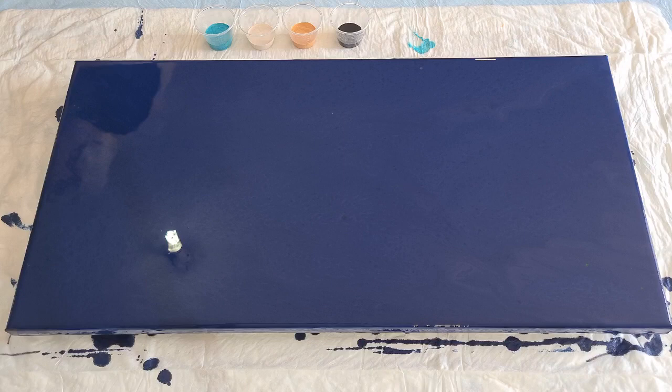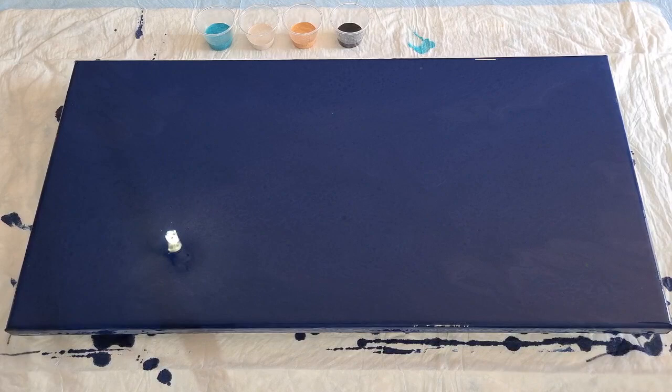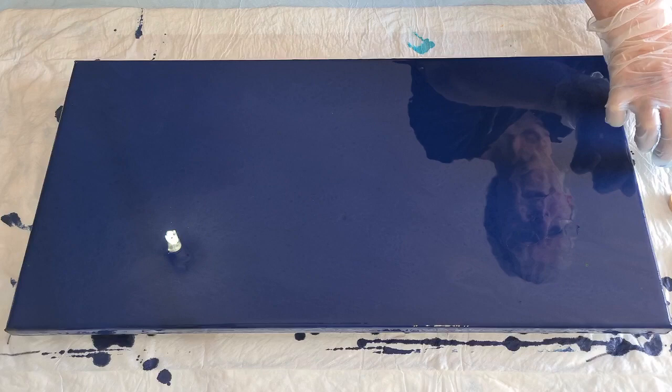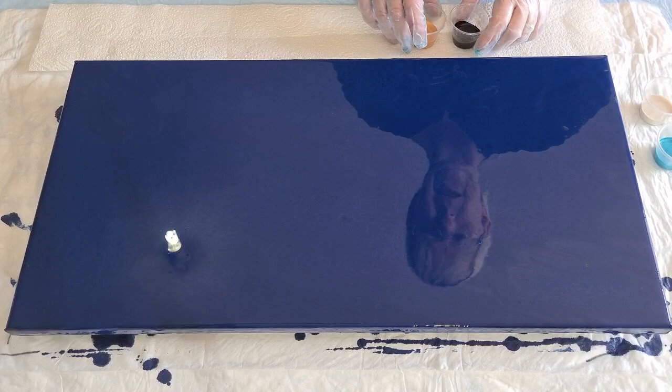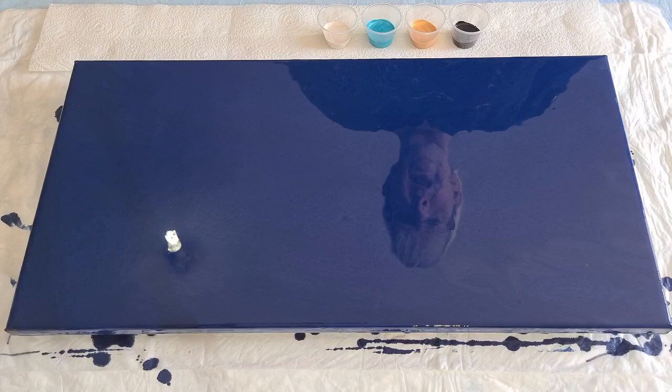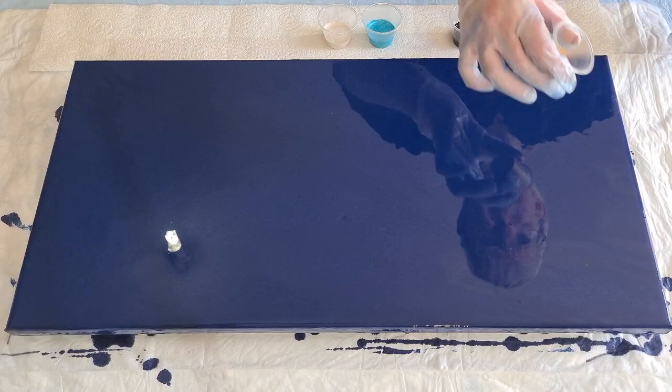I'm going to swipe with my plastic sheets - making sure I'm still taping. I'll put my folded paper towel down to catch the swipe. I want to go black, gold, turquoise, and cream - I'll put a little stripe down, swipe down, then put more stripes and swipe up. I'll turn the canvas around as needed. Let's start with a little bit of gold.